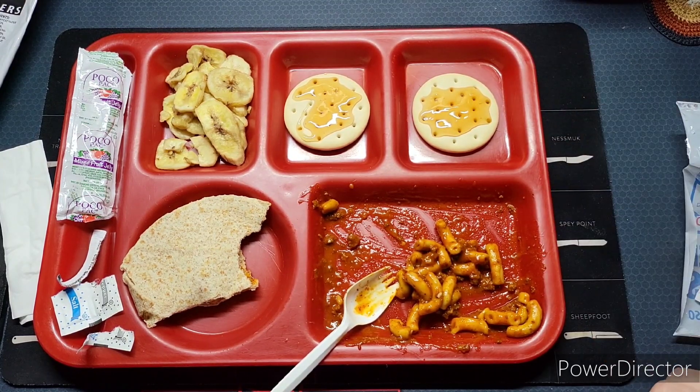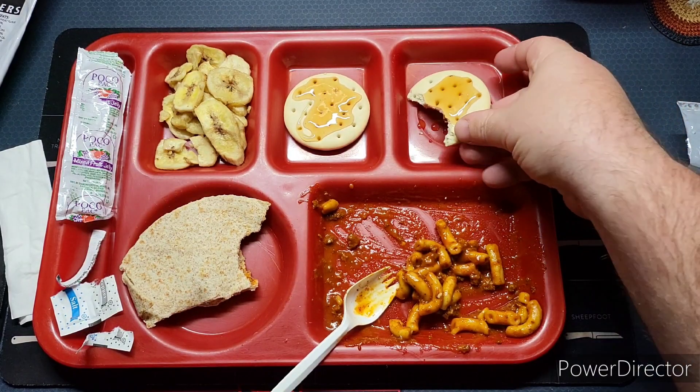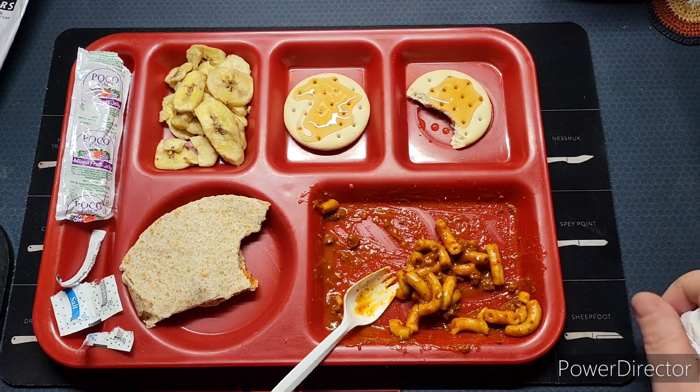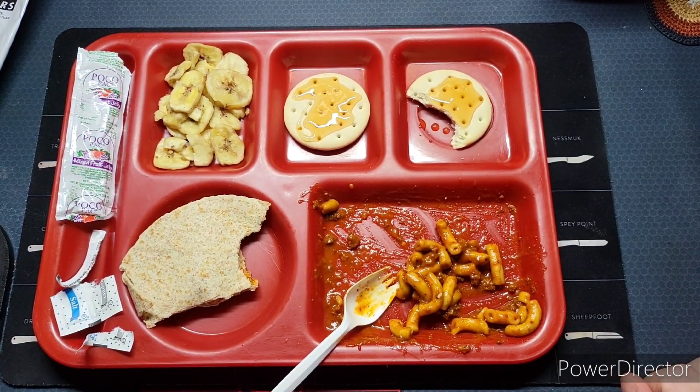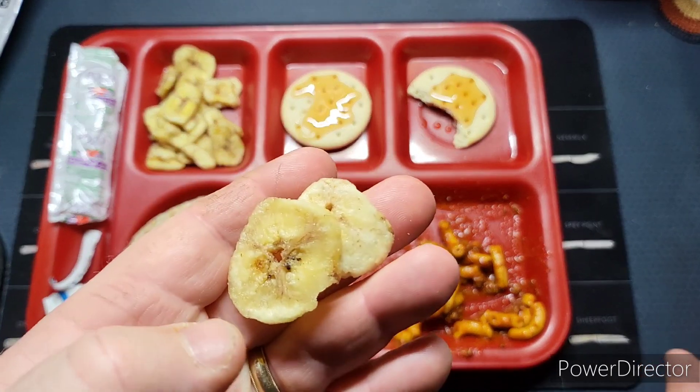I just wish they would have more components with these rations. Let's give the jelly a try — it's a mixed fruit jelly with a lot of different flavors, so you can't really pinpoint what it is you're tasting. The crackers taste fresh, the jelly tastes just fine. Let's try one of the banana chips. I think they're improving the banana chips because they taste better than they used to — before they just tasted really stale and bad.